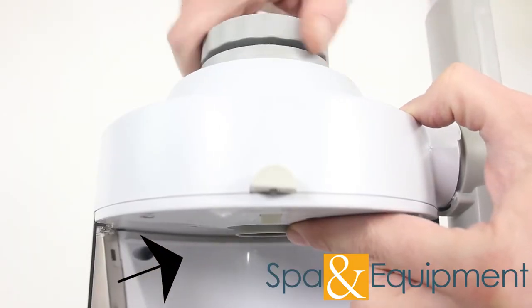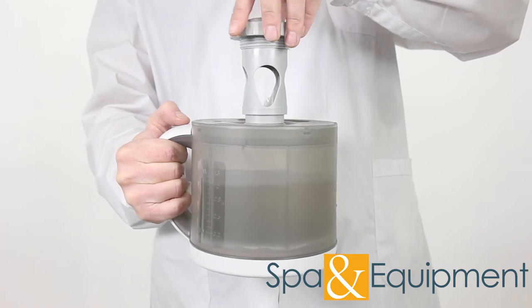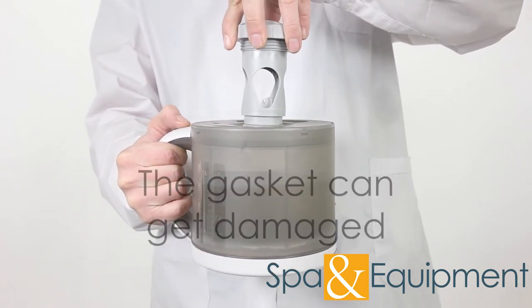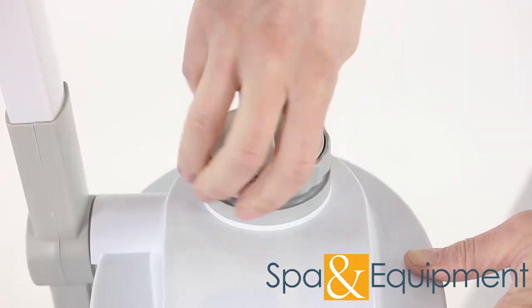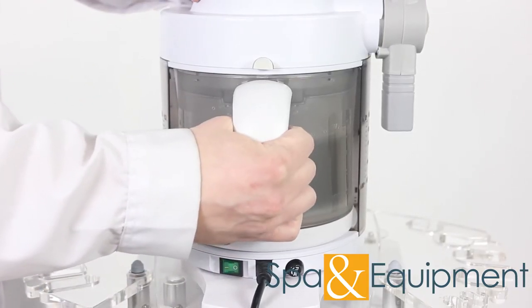This is because when this is screwed in all the way, it sits inside the beaker's rubber gasket. So if it's not unscrewed and you pull on the beaker, you can tear the rubber gasket. Once you've unscrewed this cap, you can remove the beaker by pushing the release button just above the handle.